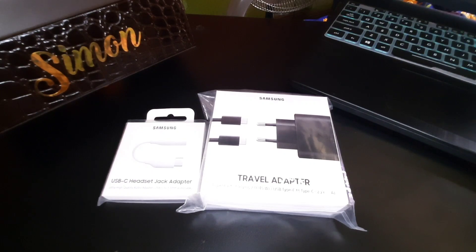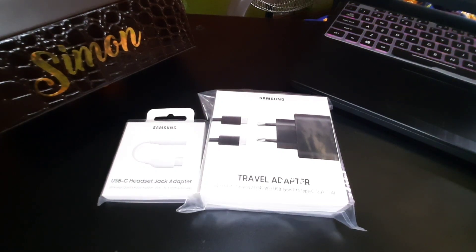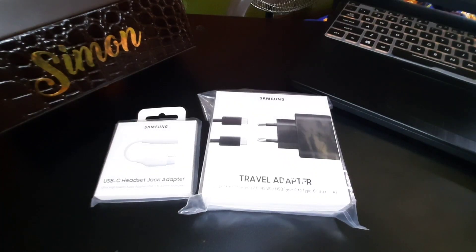Hi guys, welcome back again to my channel, this is Simon. For today's video we'll have another tech unboxing of things that I got from Samsung. If you're not yet subscribed to my channel, kindly hit the bell icon to subscribe for more videos like this — tech unboxing, food reviews, mukbang, and many more. I got these two packages from the Samsung website.